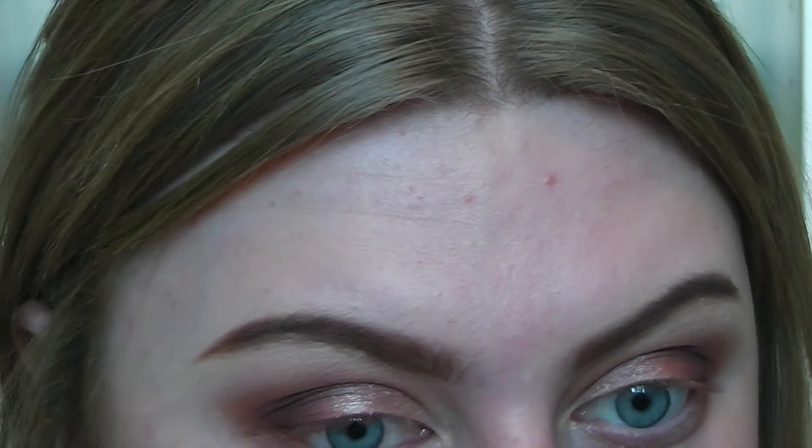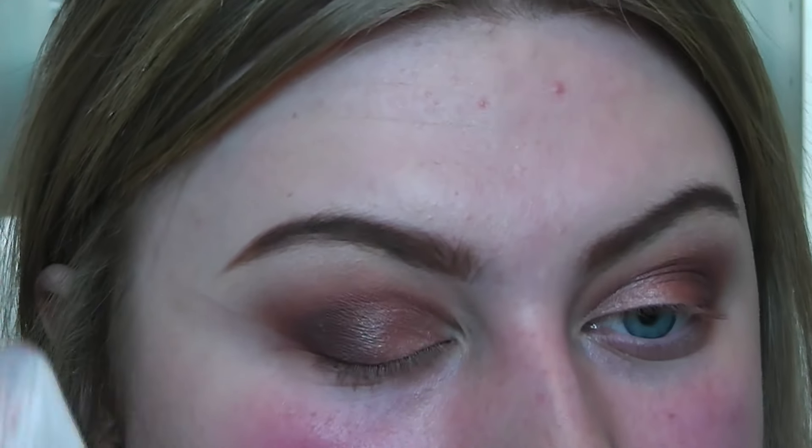I've kept the eye very kind of rounded so there won't be a full flick, but there will be some definition. Now to get rid of my awful red skin — I don't know why it's so bad today, I feel like I've got a bit of a cold or something. I'm going to use Studio Fix Fluid from MAC which is my favourite foundation, and then buff it in with my black beauty blender which I love.